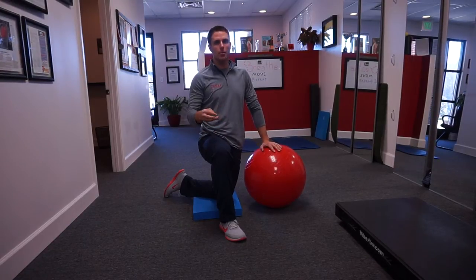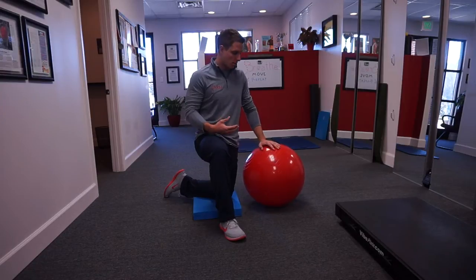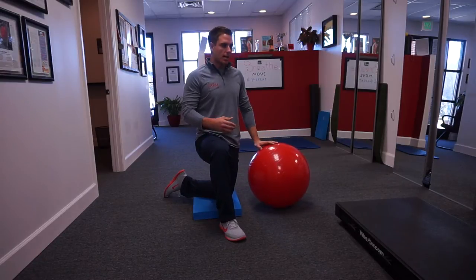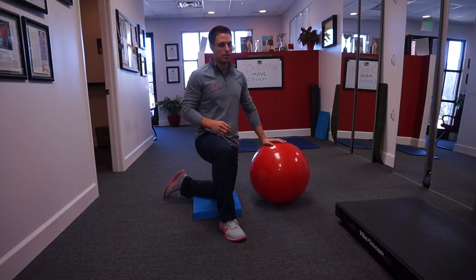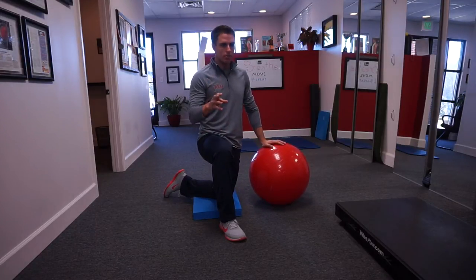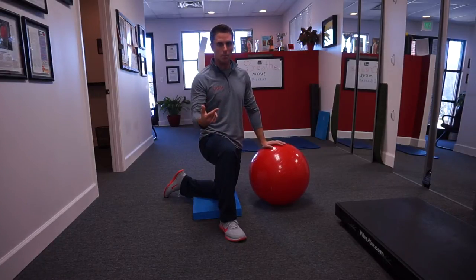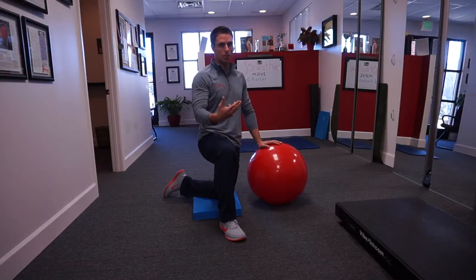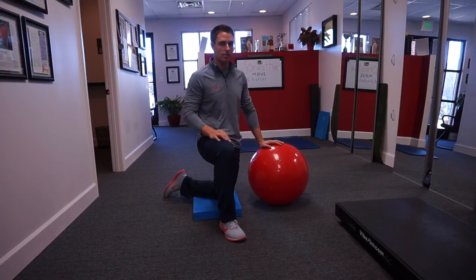Today we're going to be talking about the real goal behind a lot of the core work that we do. We have a lot of people that come in and say, 'I can hold a plank for minutes on end' or 'I do a lot of ab wheel rollouts.' That's good and well if you can do it for a couple minutes, five minutes, maybe even an hour. But if we're not getting the proper muscles to engage or sequence properly, we might actually be perpetuating a problem and not working on what we're truly going after with these specific exercises.